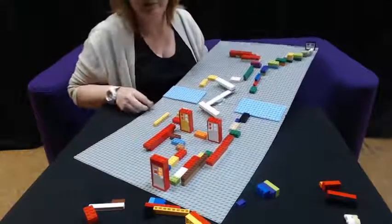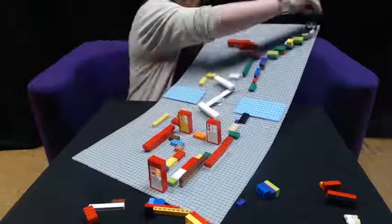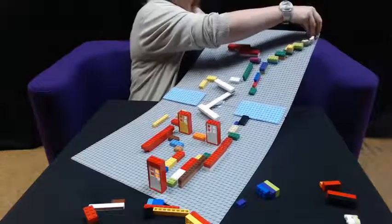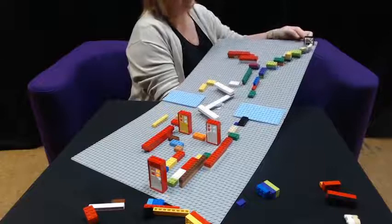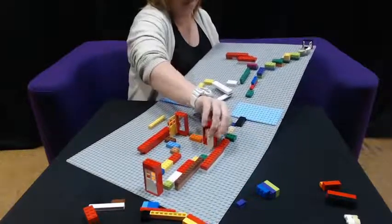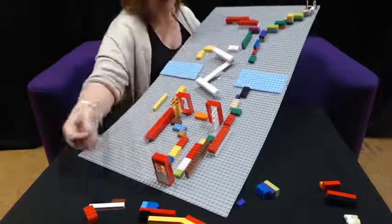We're going to give it a bit of a practice run and see if we can get the marble to go straight through. Again, the thing about this is it's all trial and error. And it kind of worked.